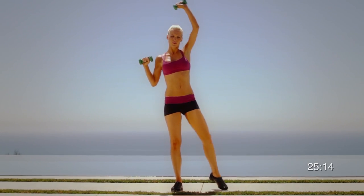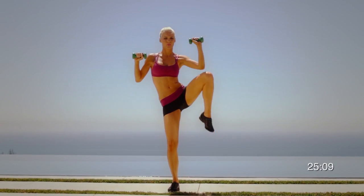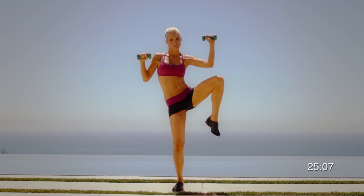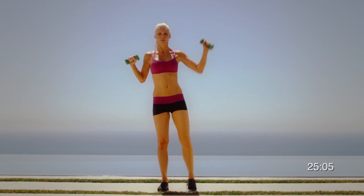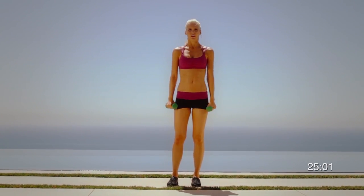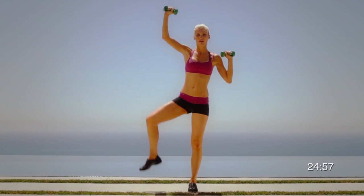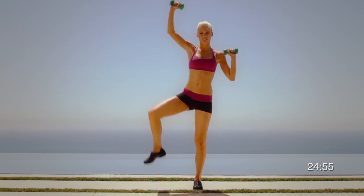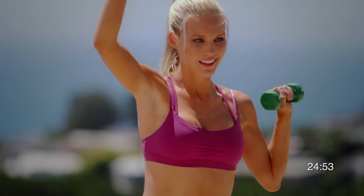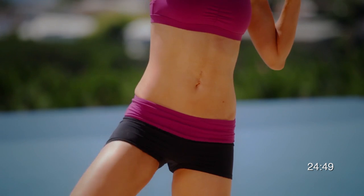Bring your arms up, reach up, extend and crunch. Focus on the side of the body so when you crunch down, it folds at the obliques sideways. Keep your posture perfect, never bending down, never bending forward. You always want to bend sideways to do a side crunch. Reach up as high as you can and try to get your knees and elbows together.